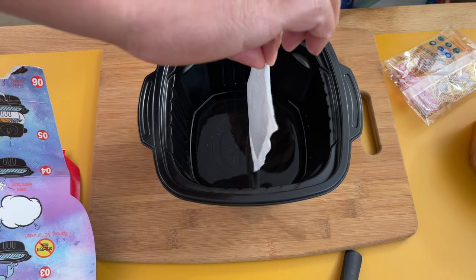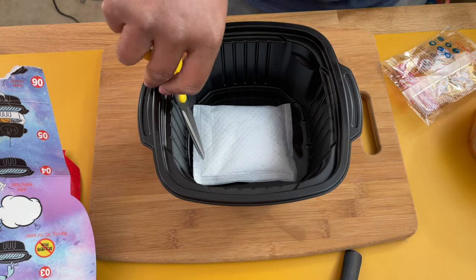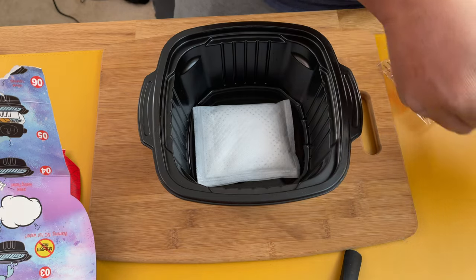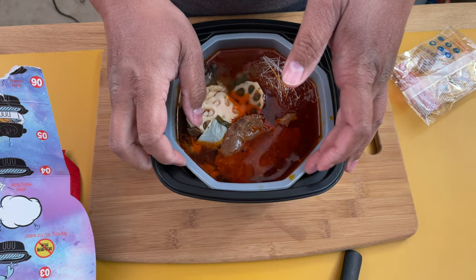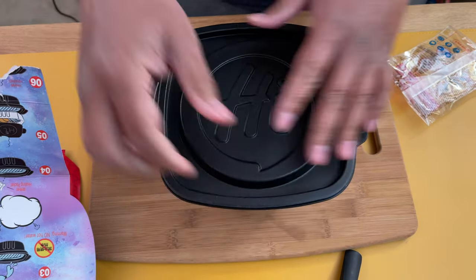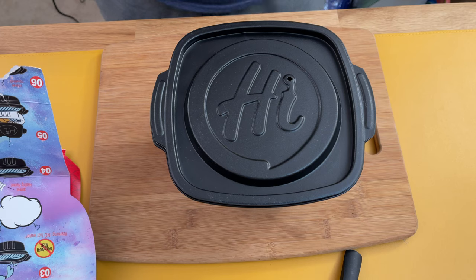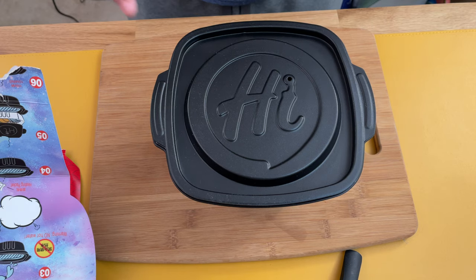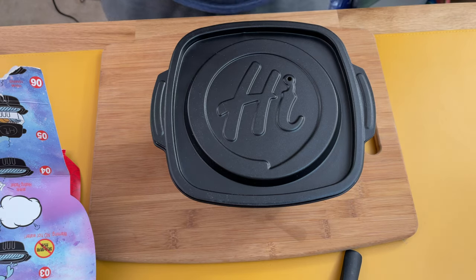Danger danger — what happens when I put it in water? Oh crap! Oh my gosh, okay — how am I going to get this in there? Oh my god, look at that guys! Okay, we're safe, we're good. Alexa, set a timer for 15 minutes. All right, so we'll be back in 15 minutes to show you what this looks like and do a taste test and let you know if this is worth your time.